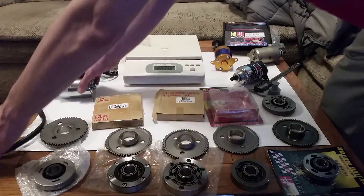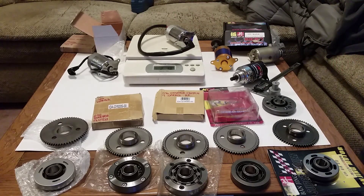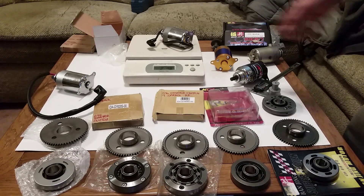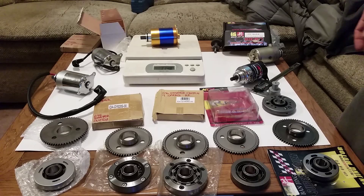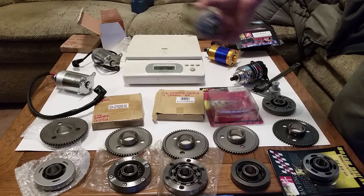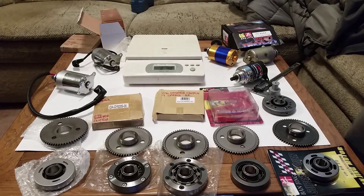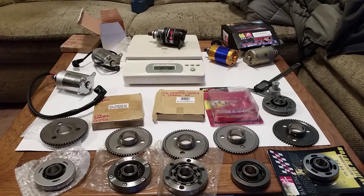The weights of each starter are as follows: Tata comes in at two pounds three point eight ounces; the generic or counterfeit is two pounds zero point eight ounces; the lightweight one is one pound fifteen ounces; stock is one pound fifteen point two ounces — that's a really good weight for a performance starter; and the Banjing comes in at two pounds one point eight ounces.